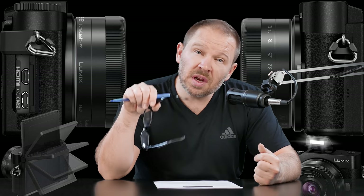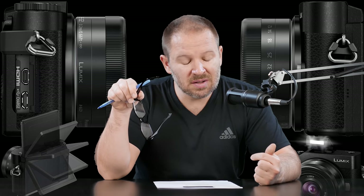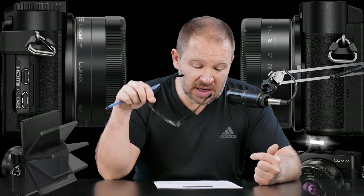This is a pocket camera with an M4/3 sensor instead of a one-inch sensor. This is really good in that sense.